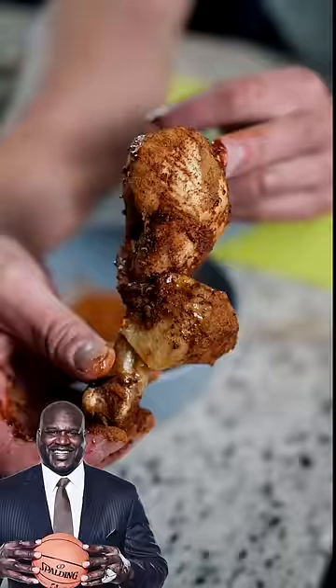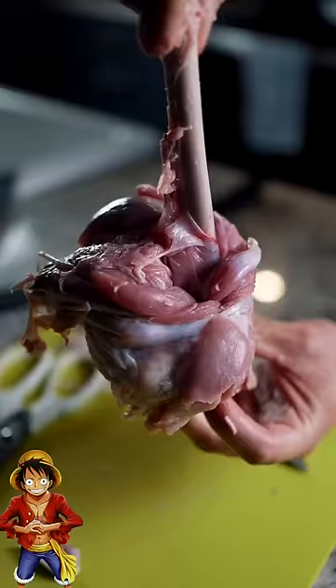Luffy's giant meat on the stick versus Shaq's drums. We're making this one huge, so get a turkey leg. Lollipop that thing — push out all the meat until it looks like a Demogorgon.